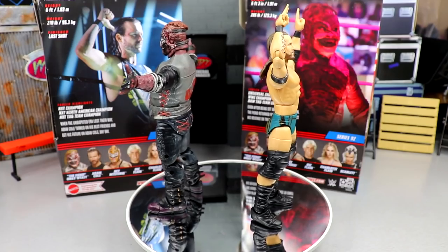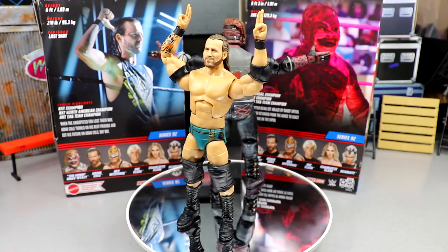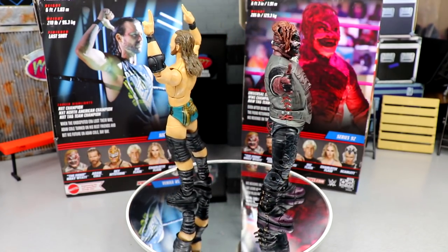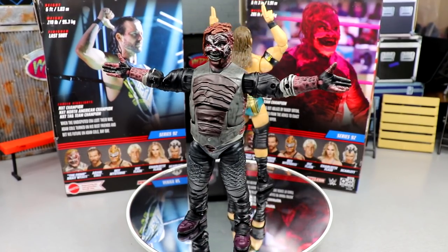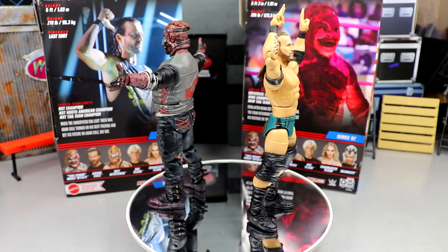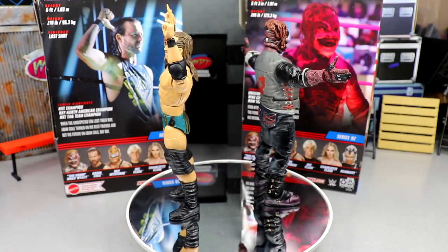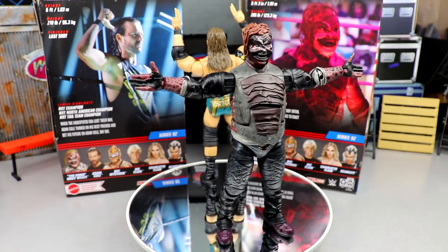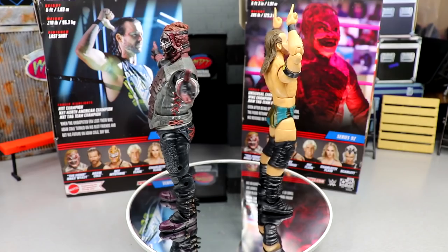It's kind of a theme we've seen throughout the Fiend and Bray Wyatt's entire WWE run — I just feel like his figures never really captured him well. I thought the Elite 54 Bray Wyatt was really nice. They always make him look like a frumpy lumpkin when he's supposed to be super intimidating. The paint job and sculpt detail are incredible, but the execution of the build could have been better — longer legs especially. This almost perfectly encapsulates how WWE dropped the ball with Bray Wyatt overall.